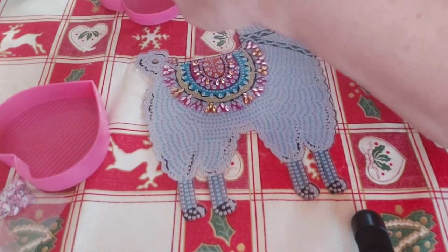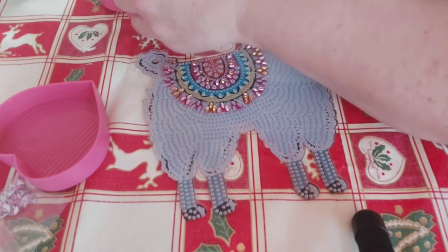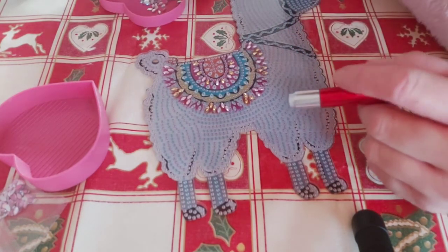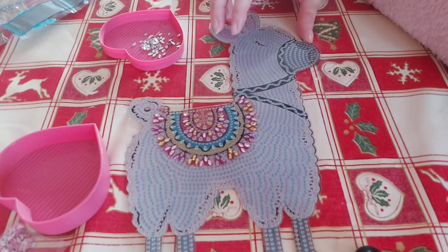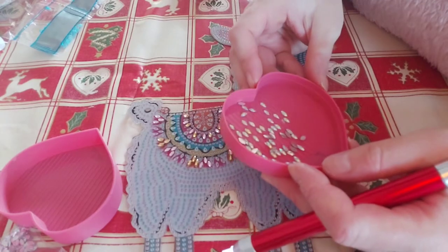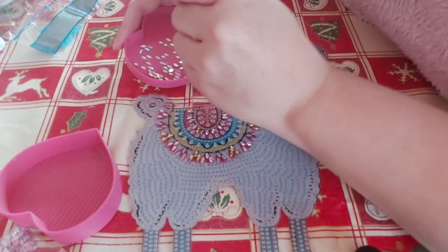Let me just tilt you up so you can see all of my little llama — it's just so cute. These ones have got a touch of AB to them as well, absolutely beautiful. So this is C.